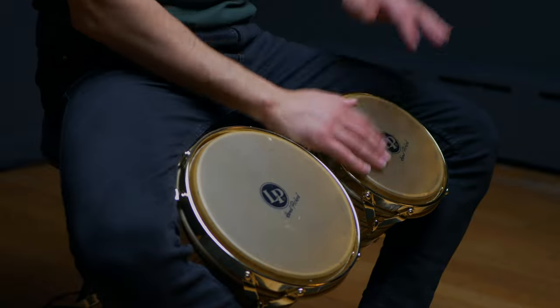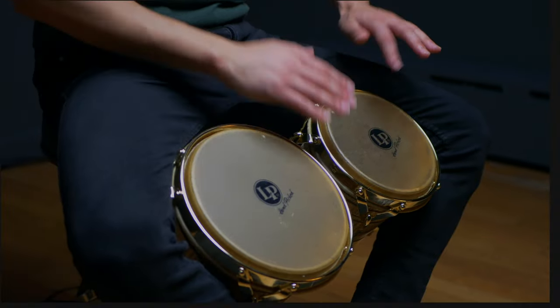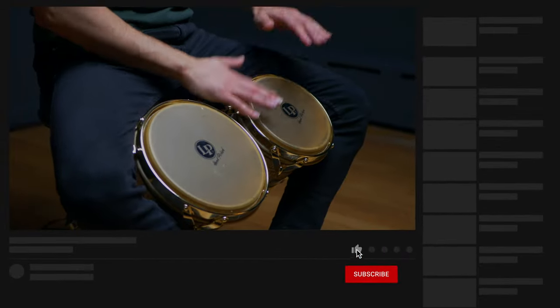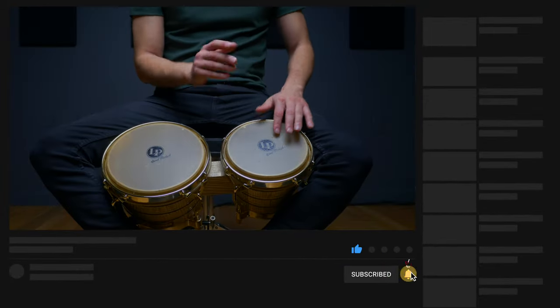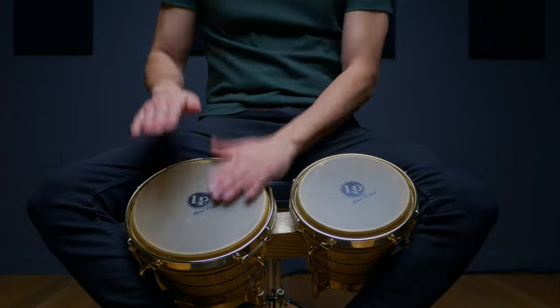This video is just a quick preview of one of over 200 step-by-step percussion lessons included in our Conga Chops membership. So don't forget to hit like and subscribe, and head over to CongaChops.com to start your free 7-day trial and check out everything we've got on the site.